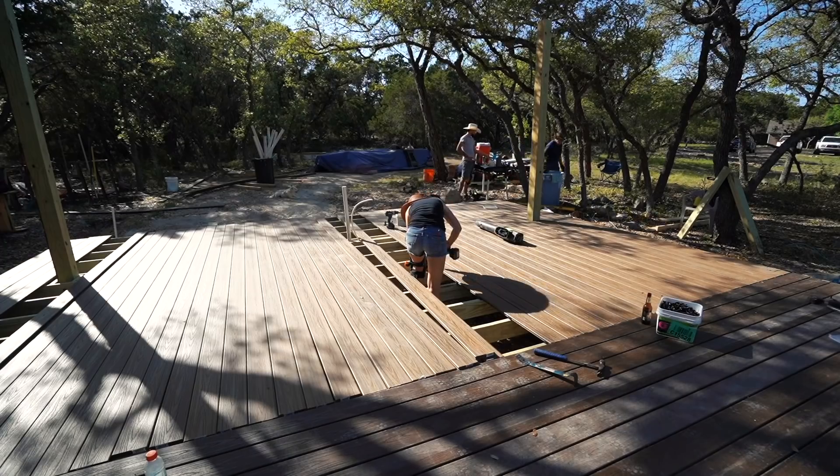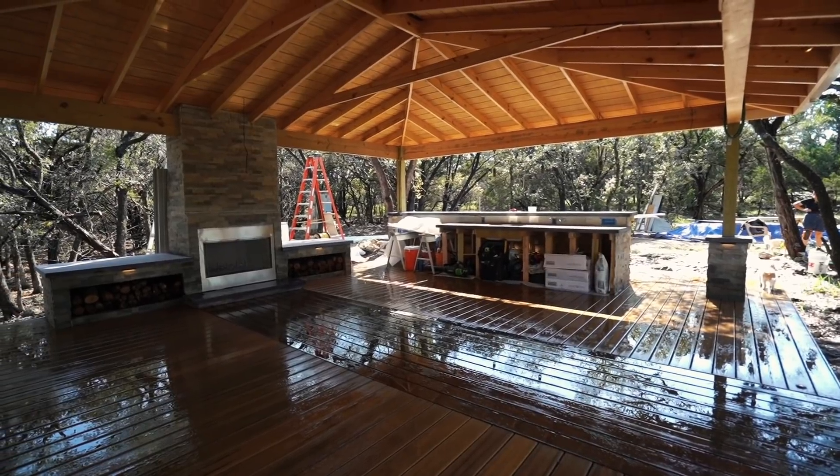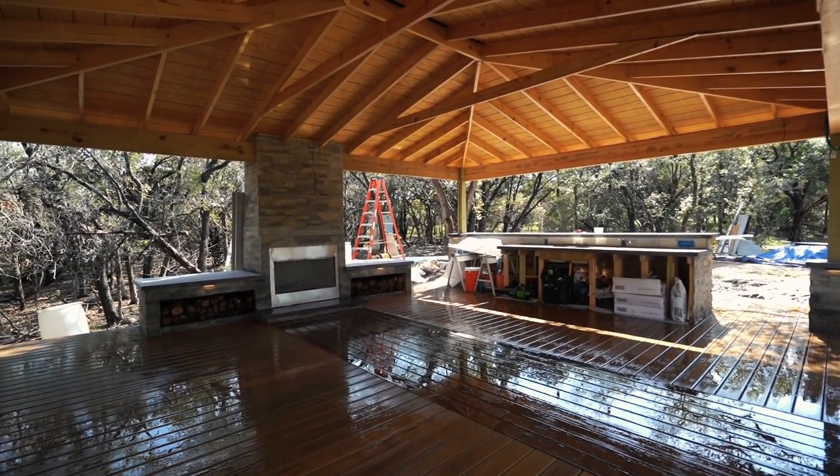This week it is all about running wires to and around my outdoor kitchen. First it was building the deck, then the roof, then the fireplace. Now let's run electrical and sound wiring before progressing even further.